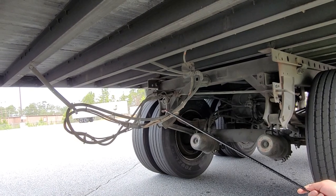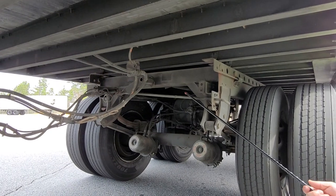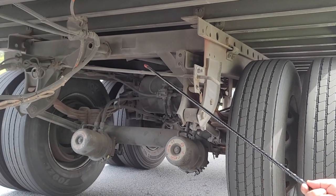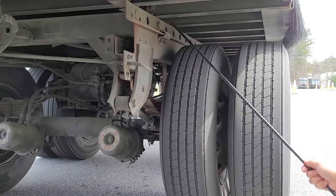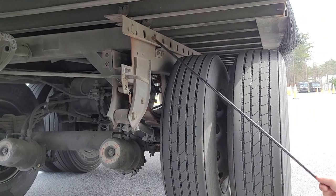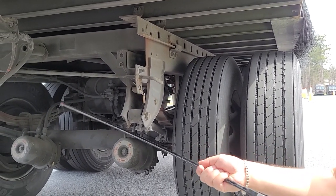Now we have what we call the tandem — this is my tandem release. It's in the lock position. How do I know? Because this pin is coming out. If you didn't see the pin out, that means it's unlocked. The handle itself is not bent, not damaged, it is securely mounted, and in good condition.